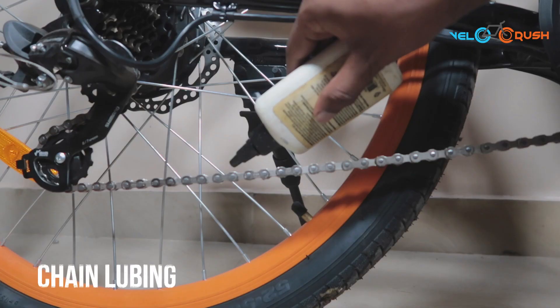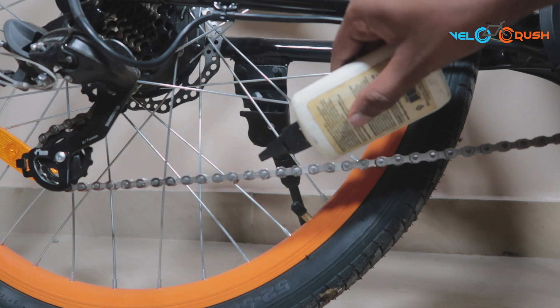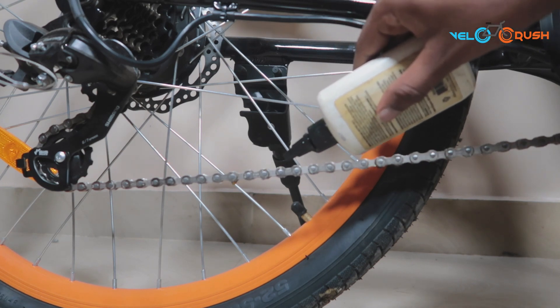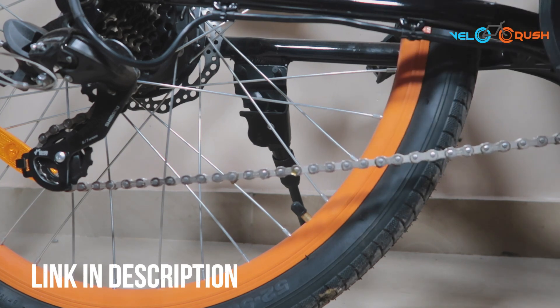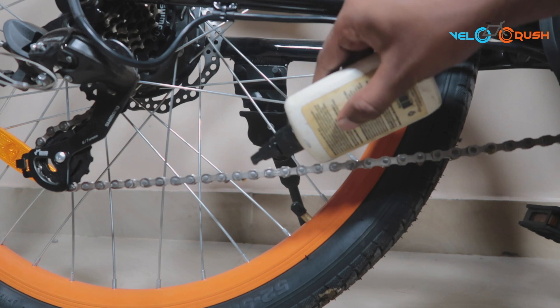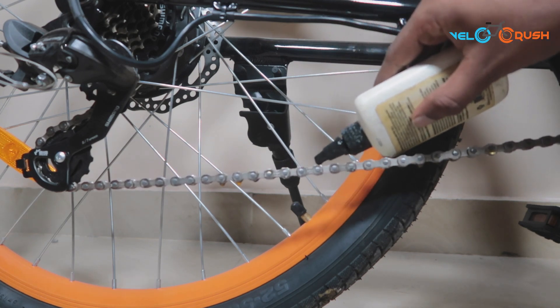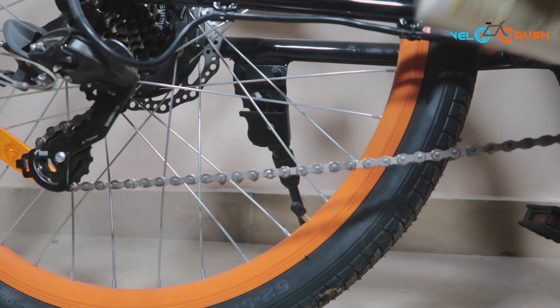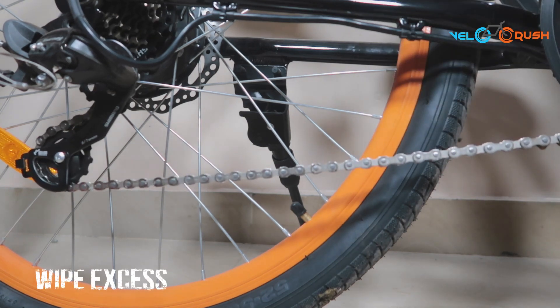After cleaning the chain thoroughly, it's best to lube your chain for smooth shifting. This also helps boost the life of your bicycle chain. We've listed down some of the best ones in the link below that you can buy from Amazon. Start by applying one drop at a time to the barrel of each chain link. Once done, turn the pedal a few times and let it settle.